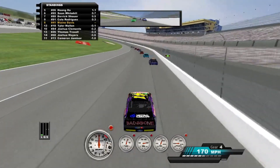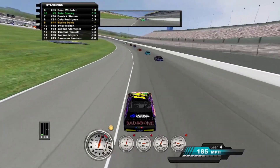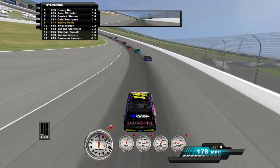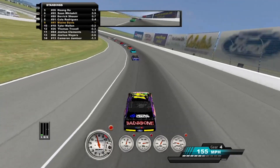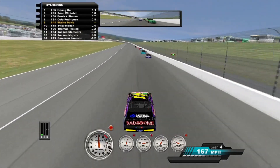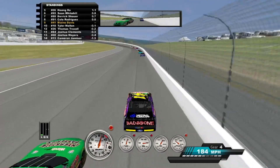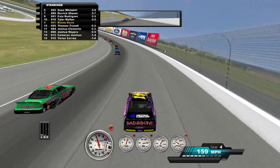This thing is tight. Watch out, Tyler's coming up on you, Blaine. And that's me too — I've just been following him.